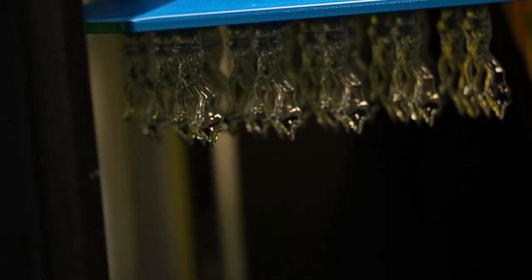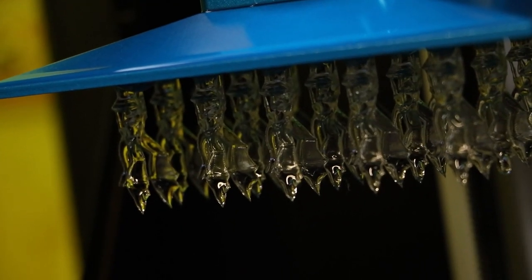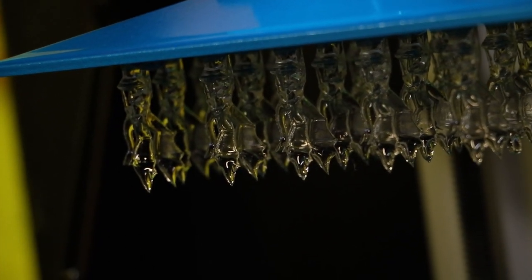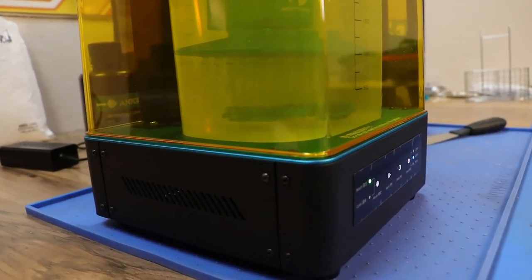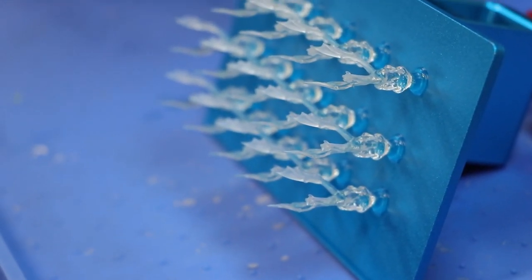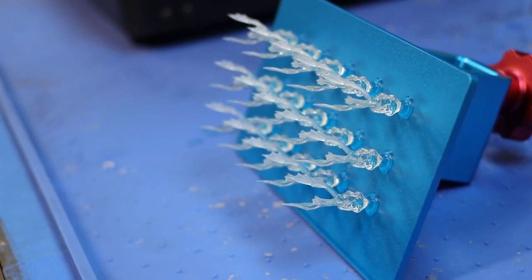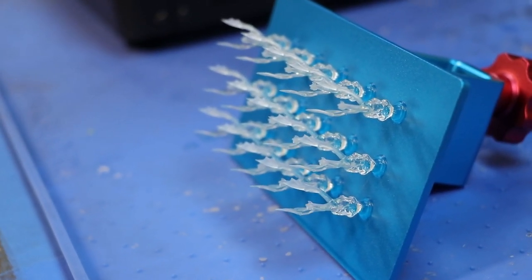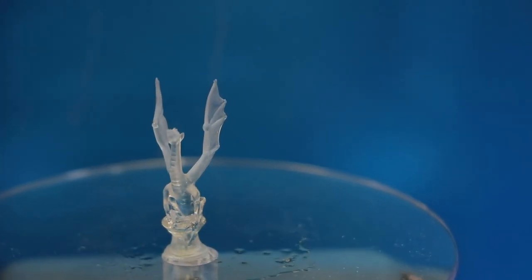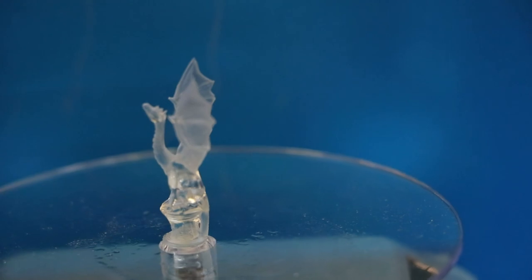The next build plate I'm putting on is from the Anycubic Photon, and as you can see there are 15 miniature Aria Dragons on this build plate. We're gonna put that in and see how it does. I used the Arion clear resin on these so it's actually really hard to see them through the IPA. I did four minutes on this one and it looks great — every single one of these little miniature Aria Dragons looks very clean. They're clear so it's hard to film but they really do look great. The print came out awesome with that Arion clear resin.